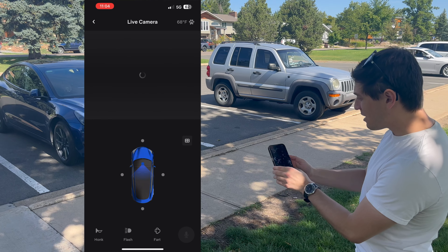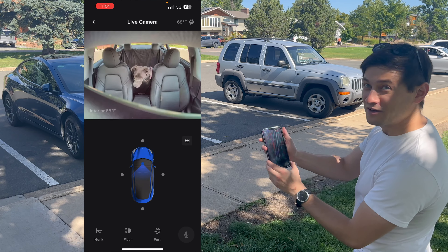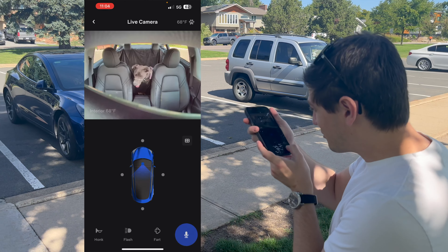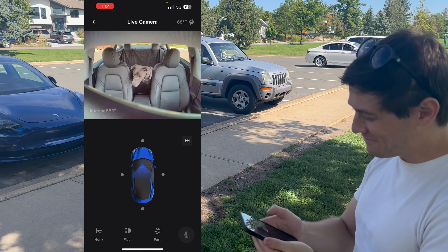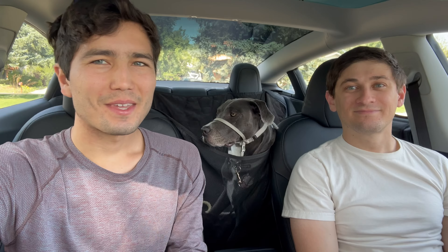There's a camera just above the rear-view mirror. If you select it, it might take a second to load, but it'll show what's going on in the rear-view camera. As you can see, Zoe's right there. You can also speak into the microphone and see if she has any reaction to it — apparently it's very loud. A lot of times it's fun to just see what's going on with the dog in the car.